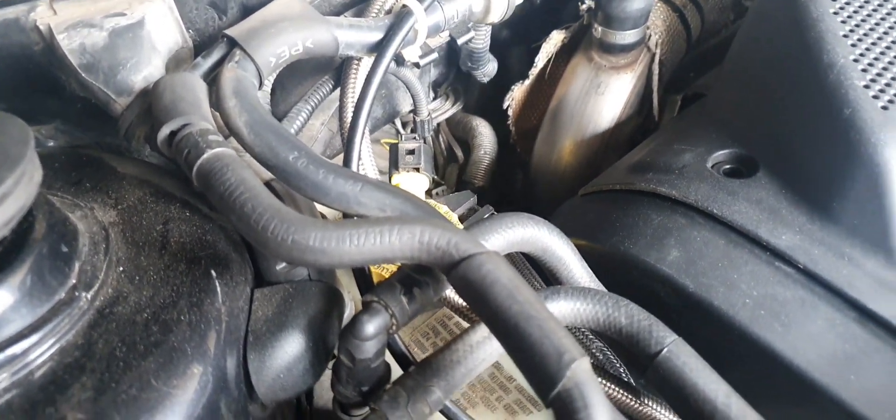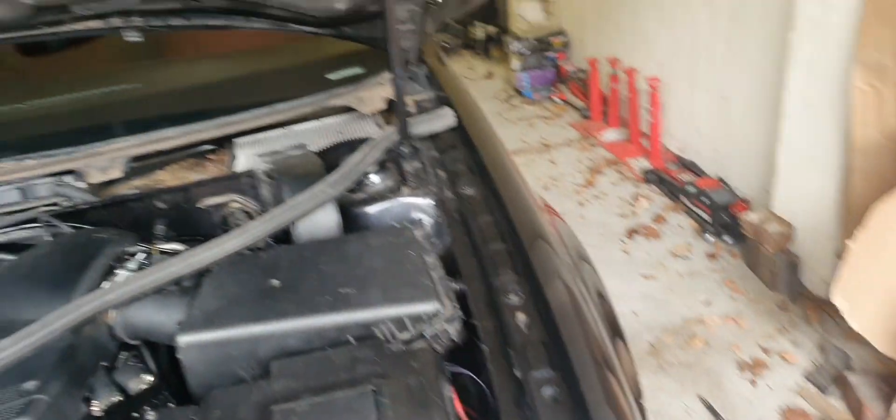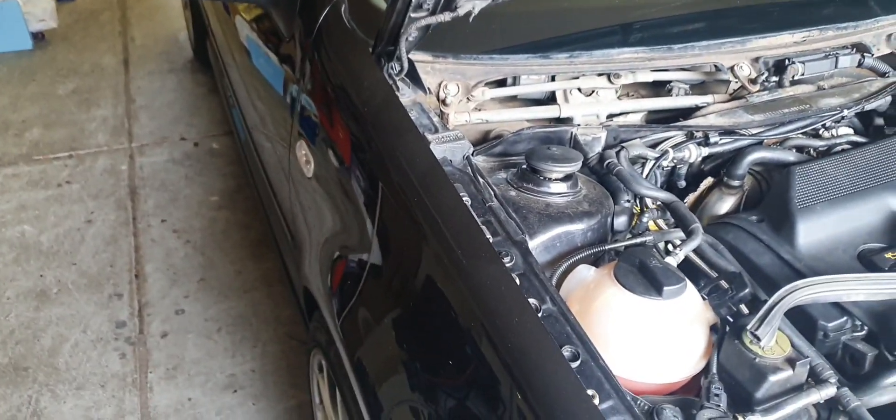That comes off and that's going to go in the bin along with the rain tray cover. This has got a bit of a leak too, which is potentially going to pose a bit of a risk for the panel filter. I might just give this a nice clean.